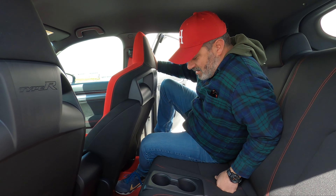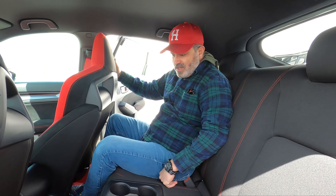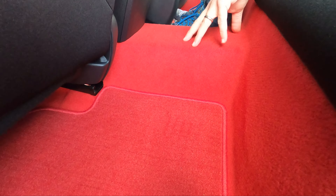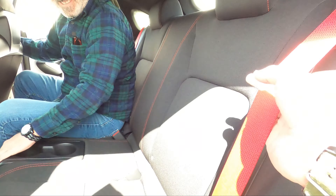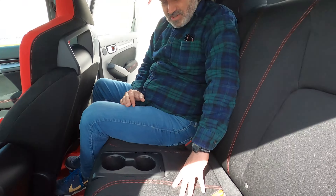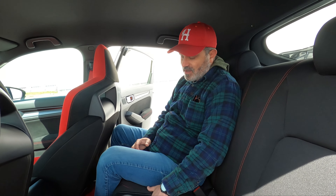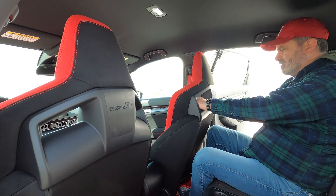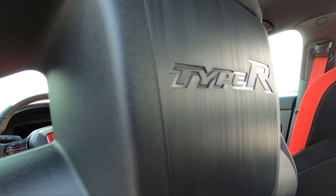Into the interior. Red carpets, red seatbelts in the back, red stitching. You don't have a center armrest but you do have cupholders. You don't have rear AC, but you're going to be going so fast you won't care. So they fixed the cooling in the car but not for the rear occupants.